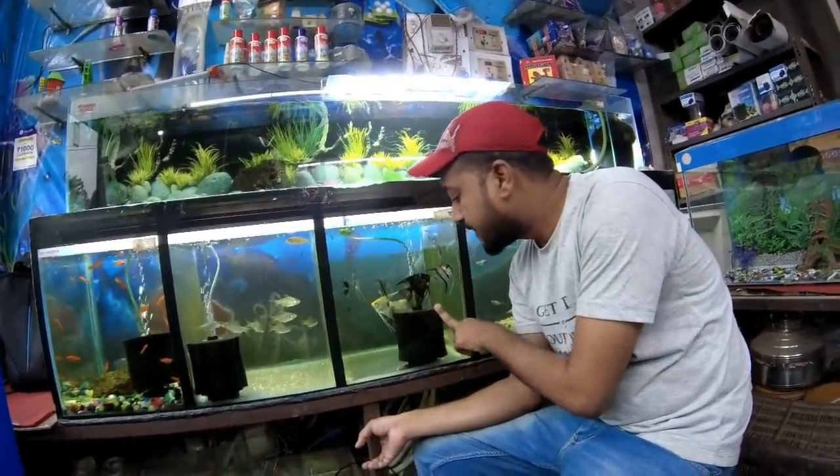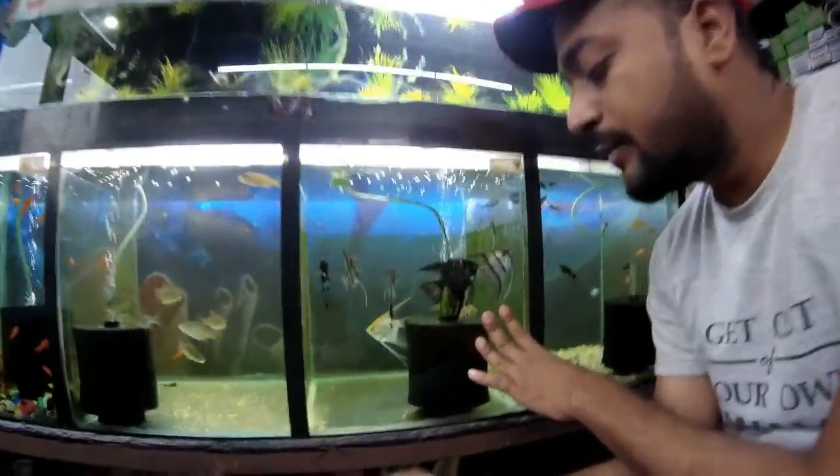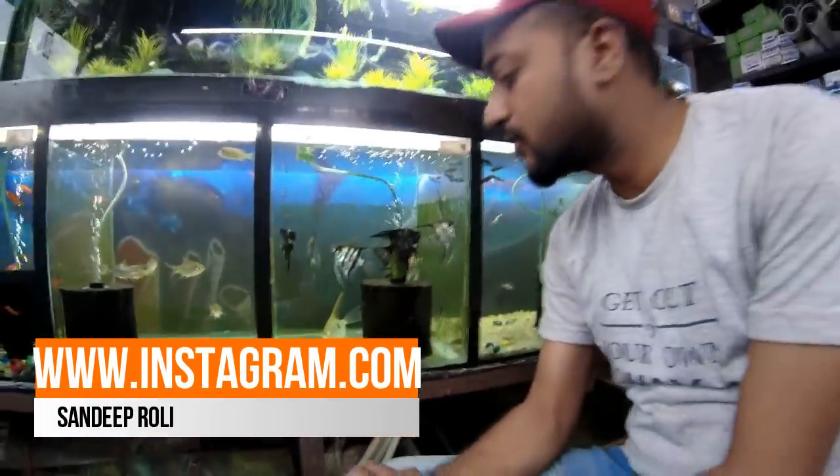This is found in rivers and ponds. It is not found in India; it is found outside of the country.